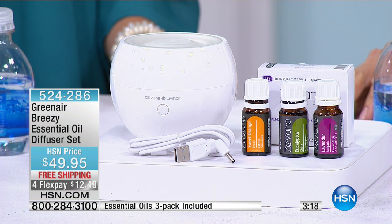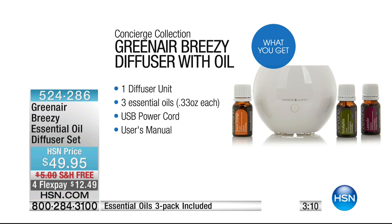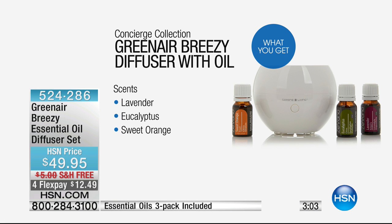With everyone calling, we have maybe not even 600 left, and we don't know when it will be back. Remember you get the diffuser, all the oils, the USB power cord, and the user manual. It's easy — you put in water and you add the oil. It's super easy. I gave my kids a training: here, this is what you do, you can do it yourself.